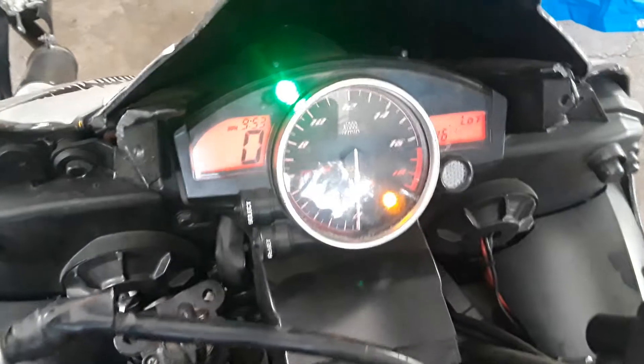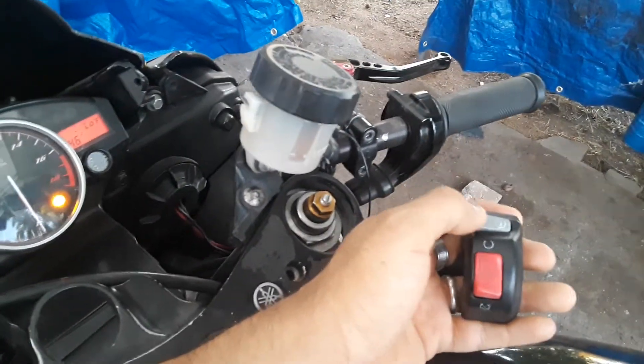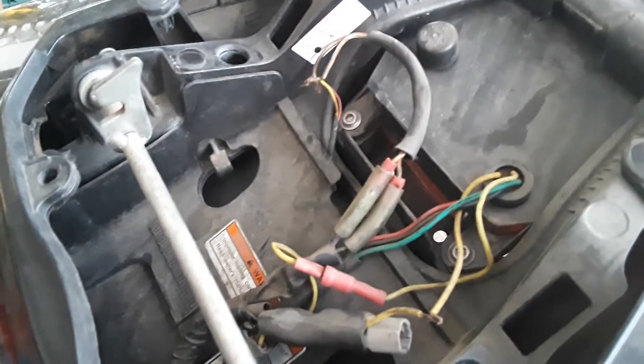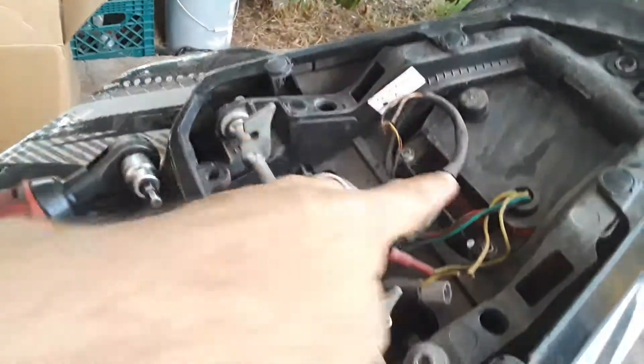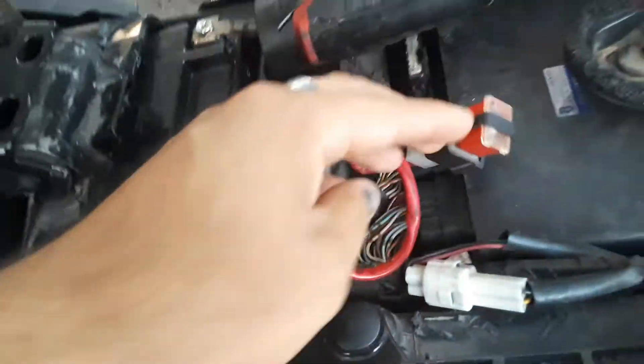The bike would turn on — the switch would open, prime the fuel pump, and everything — and you can see the Code 46 displayed, but the bike didn't do anything when I pressed the start button. So I went through the wiring, fixed some cables that were without tape or proper connectors, because that can cause a problem with the charging system.